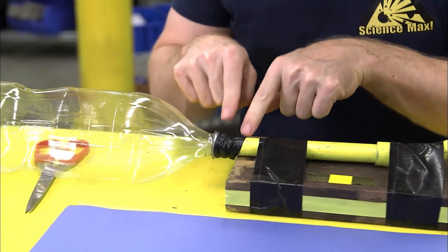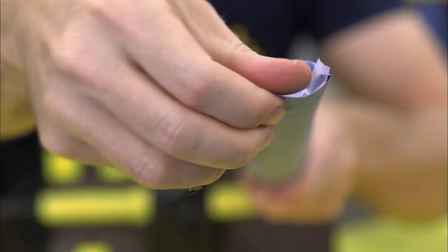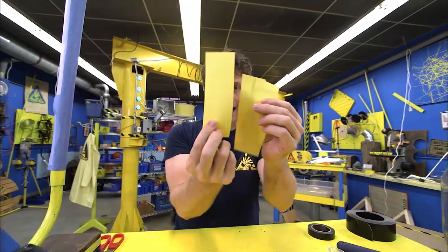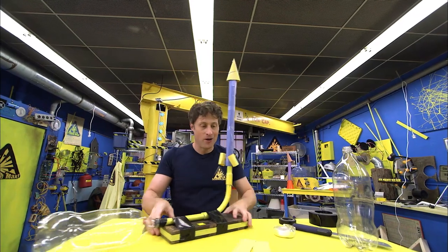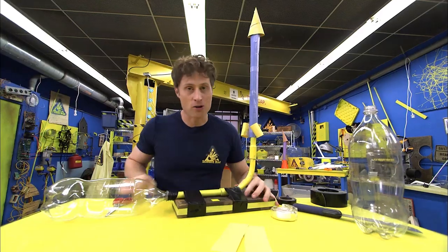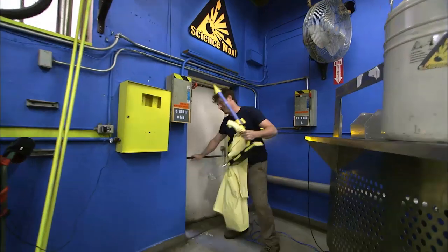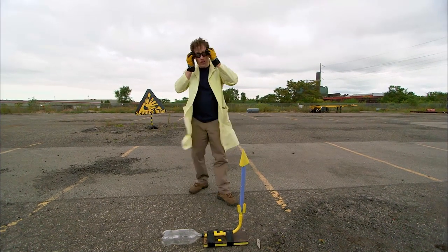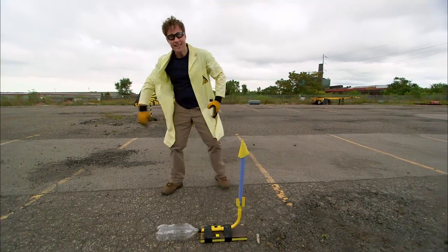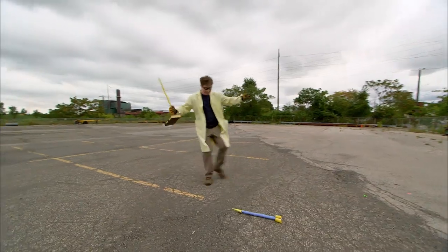To build the rocket: wrap paper around the tube and tape it with science tape. Tape the top closed so no air escapes. Cut a semicircle to make the nose cone and three hoops for thrusters, and tape them to the bottom. The rocket fits on the tube just like that, and when you stomp on the bottle it launches. The most important rule of launching rockets: you shoot rockets outside! Once you're outside with safety glasses, all you need to do is stomp on it. Three, two, one — whoa! That was amazing!